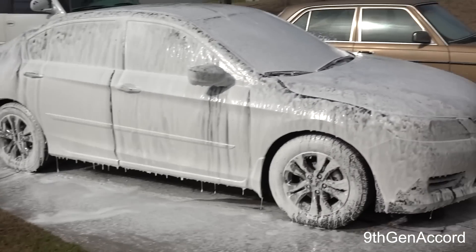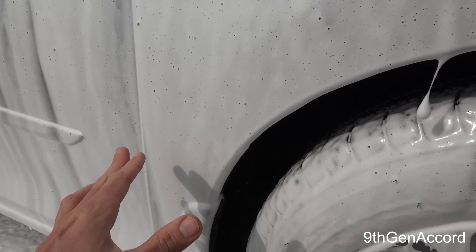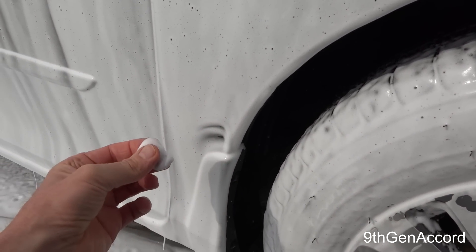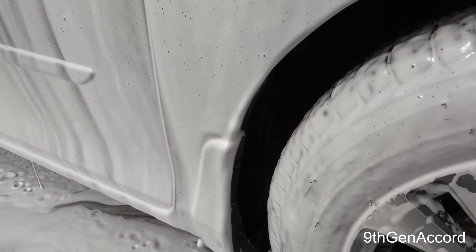All right. Initially, the foam goes on very thick. It's comprised of a lot of medium-cell bubbles and some micro-refinements. There is a very good amount of lubrication just in the foam itself.